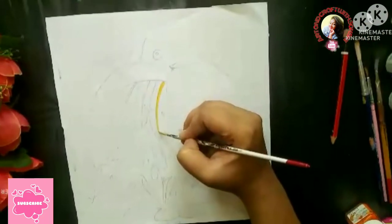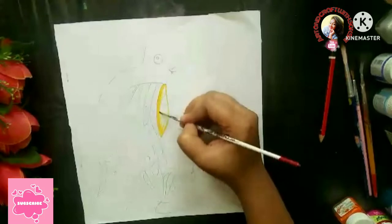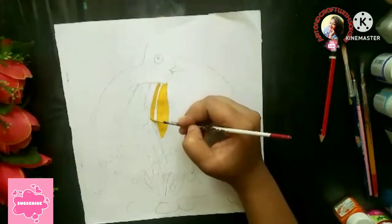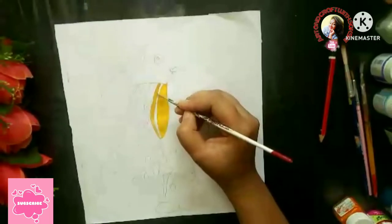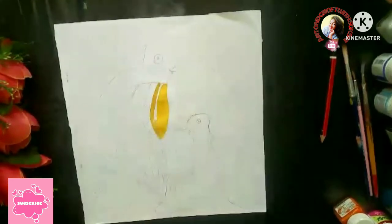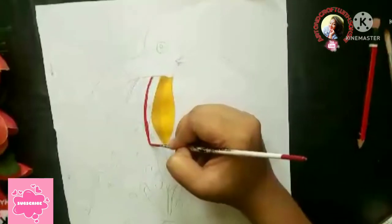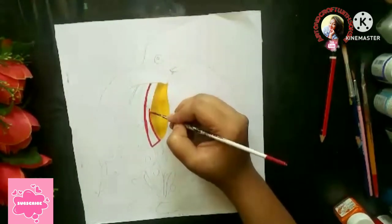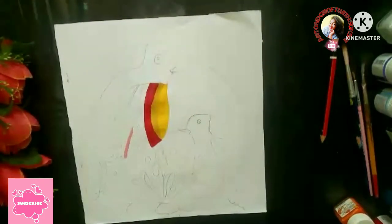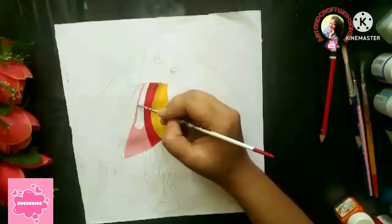First, I am going to use the yellow color shade and quickly complete it. After the yellow shade, I am going to use the mustard color. Then I am going to use the red color and then add the patterns. I am going to take a baby pink color and work with it.